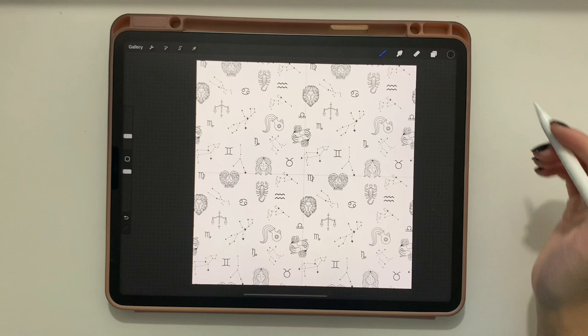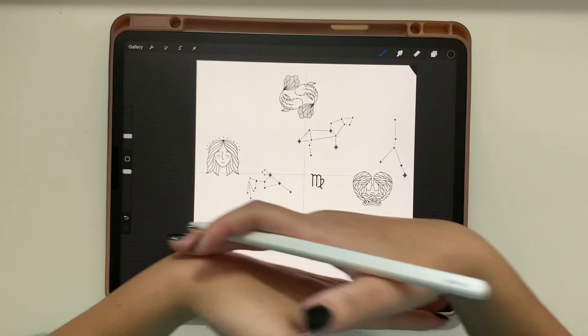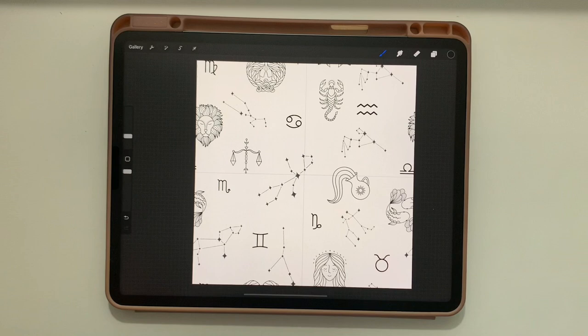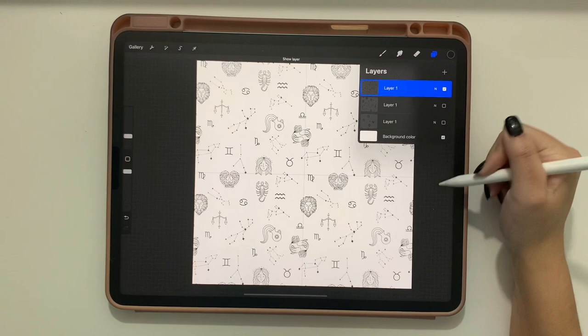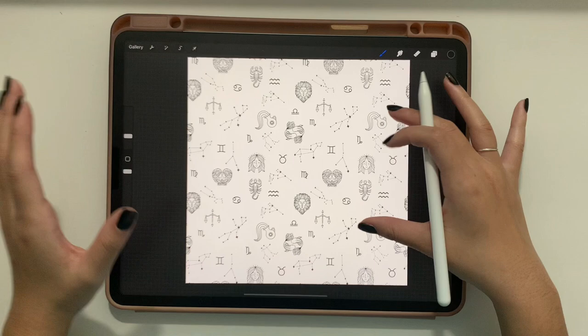Combine those four copies. Now you have your original layer with the dashes, your seamless base pattern — which is tileable and can be scaled any size — and the four-copy version which is a two-by-two tile of your seamless pattern.